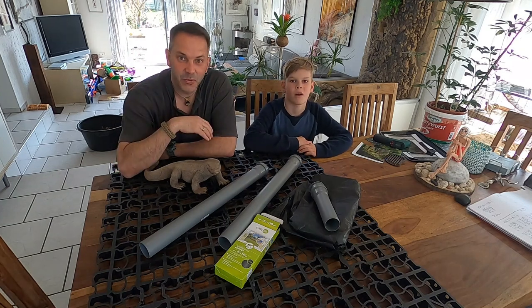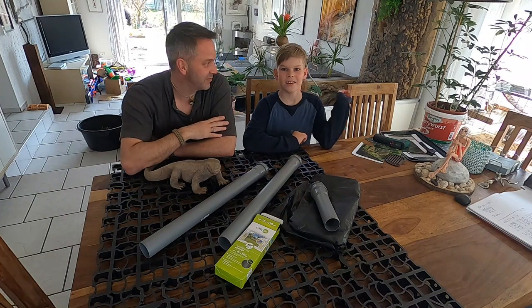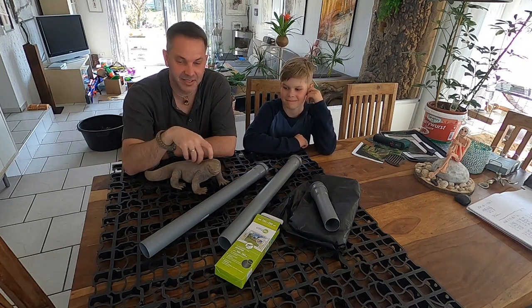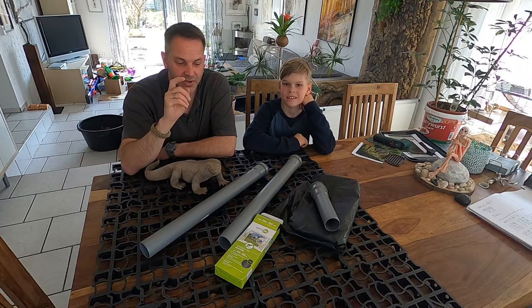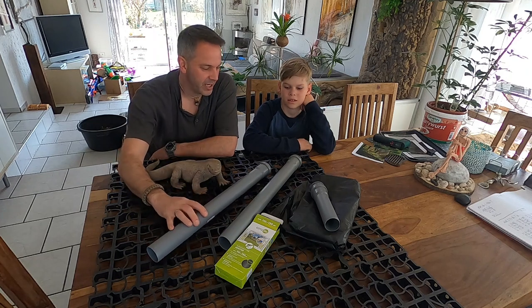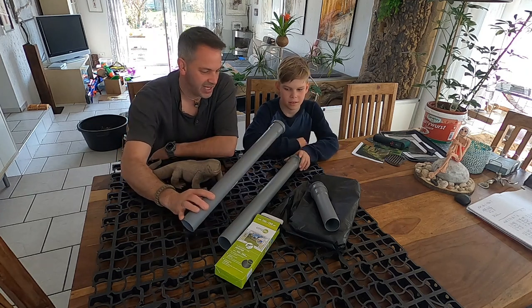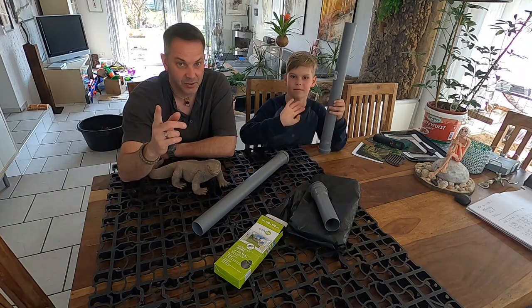Hello reptile lovers and welcome back to our channel. My name is Sven, this is my son Even the cameraman, and this is Woody. In today's video we are talking about the bioactive substrate 2.0 — what is 2.0 and why I have so many plastic parts here. We will see it in the video so stay tuned.